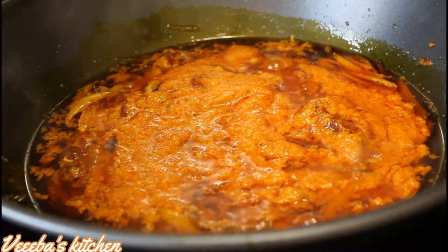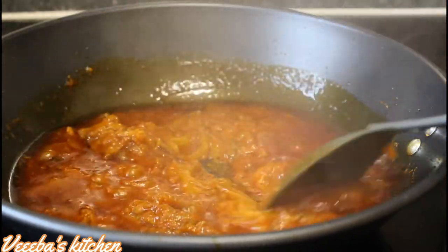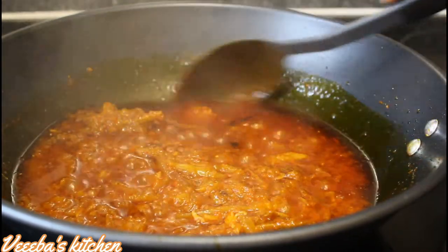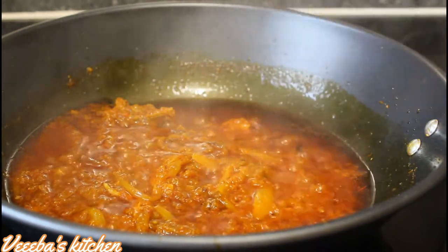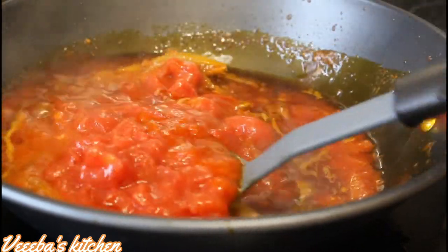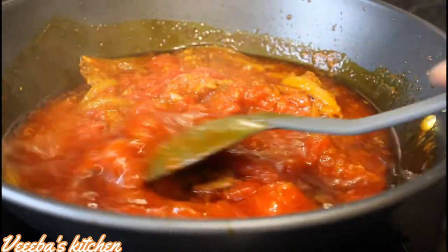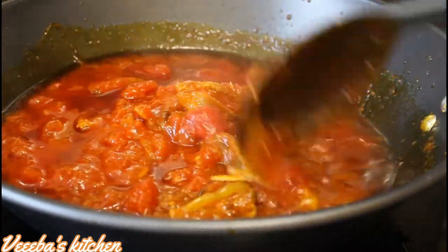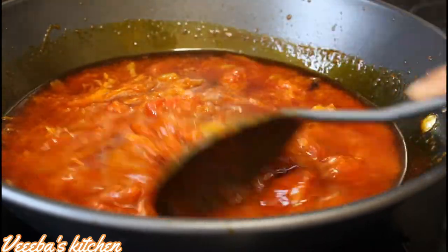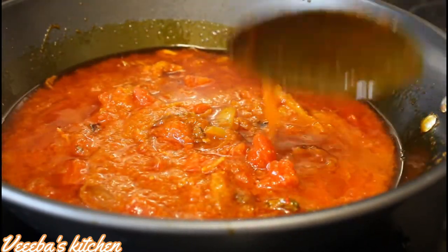Give it a gentle stir to combine everything nicely together. We'll leave it for about five minutes for some of the water to dry out. About 60 percent of the water is dried out, so I'm going to add my fresh chopped tomatoes. When I'm making my spinach stew or palaver sauce, I hardly use tomato paste — I prefer only fresh tomatoes. You can always use tomato paste plus fresh chopped tomatoes, but that's how I mostly love to make my spinach stew.